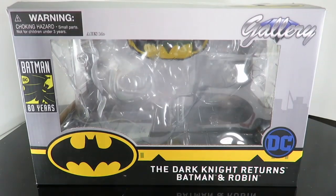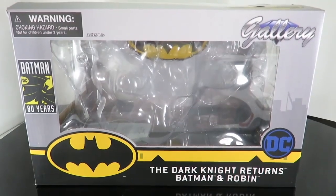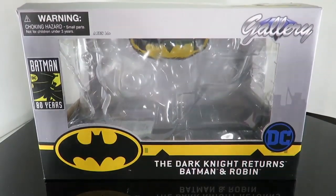I did pick this up from BigBadToyStore.com. If you guys want to pick this up or check out the website, make sure you guys use my link in the description down below.